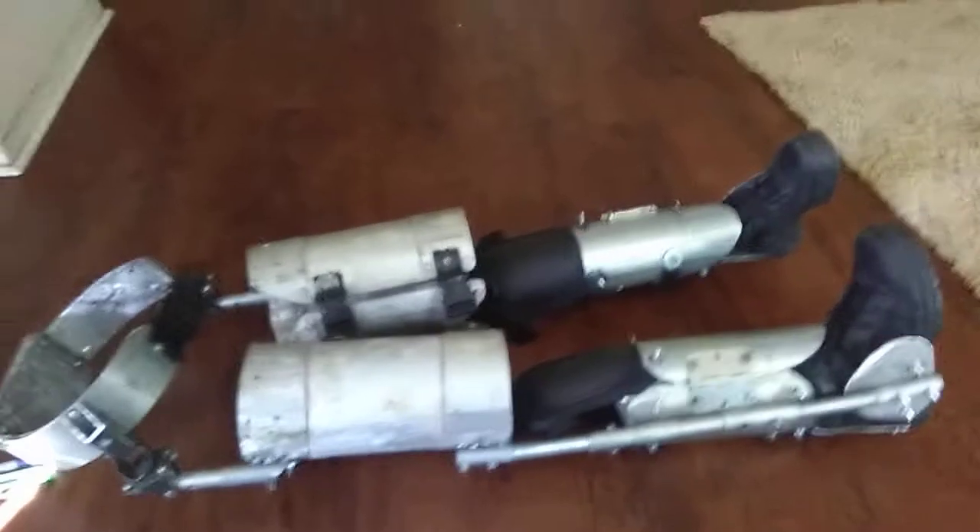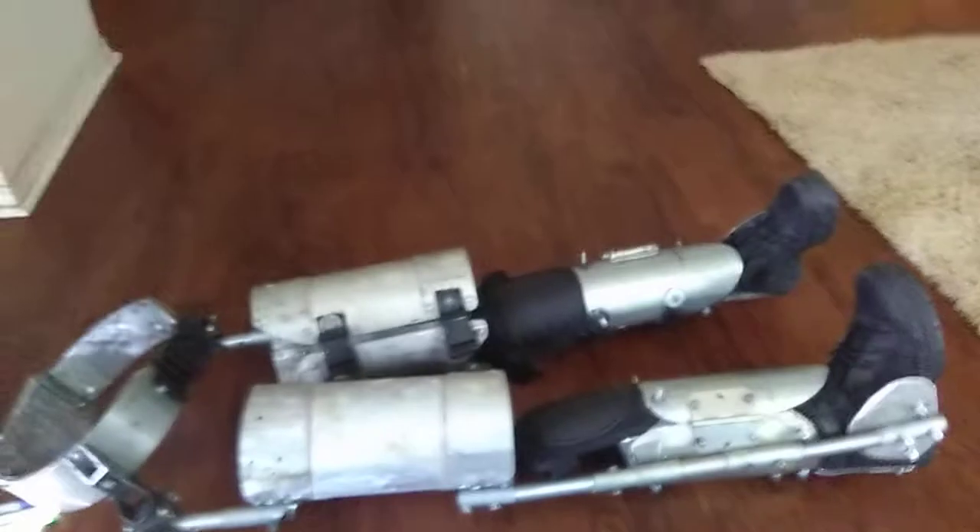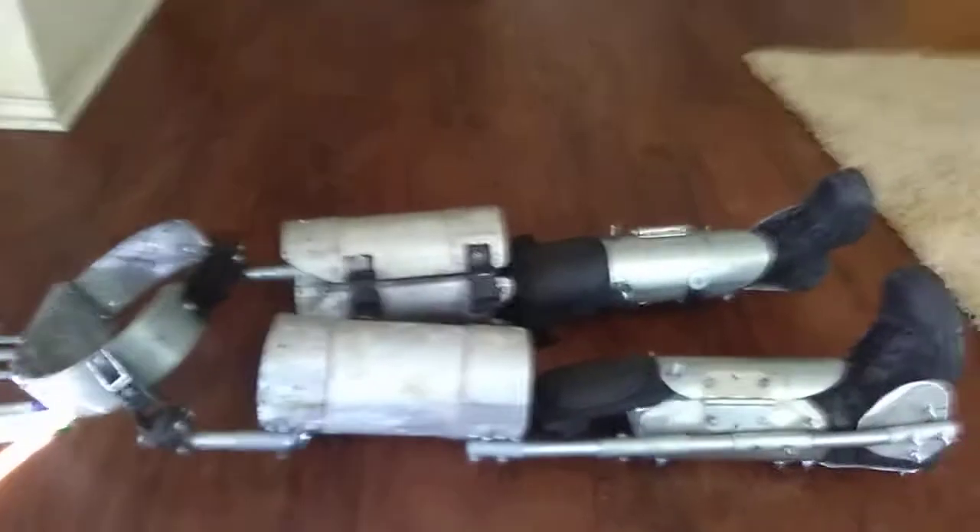I can literally grab it and slide it off the exoskeleton. I don't have to unclip it, undo things, undo bolts and wiring and hydraulic units and things of that nature on any part of it. And that's the cool part about that.